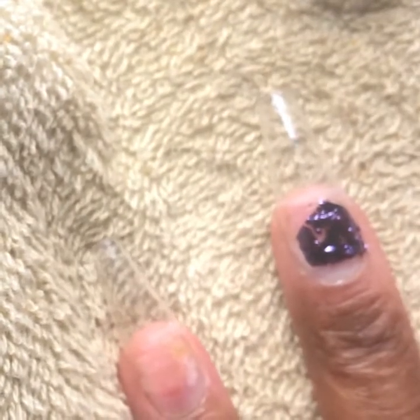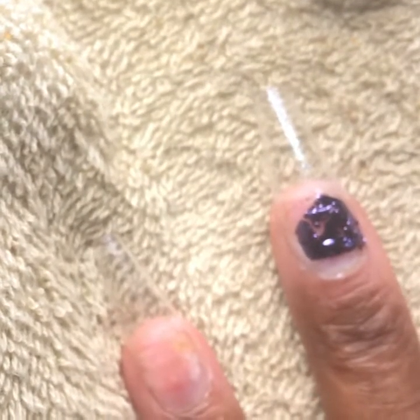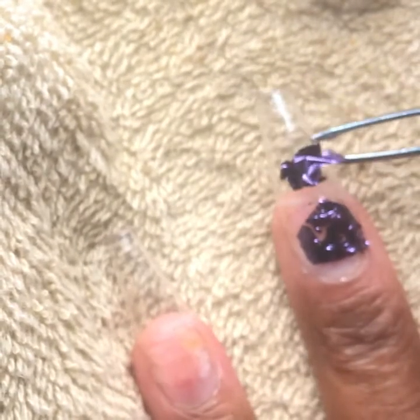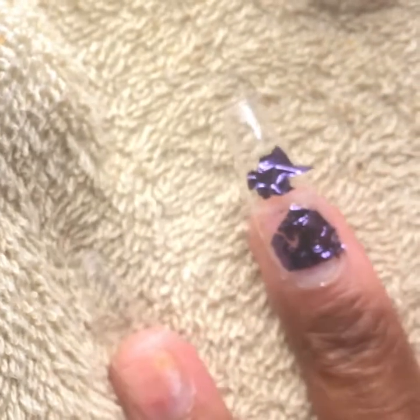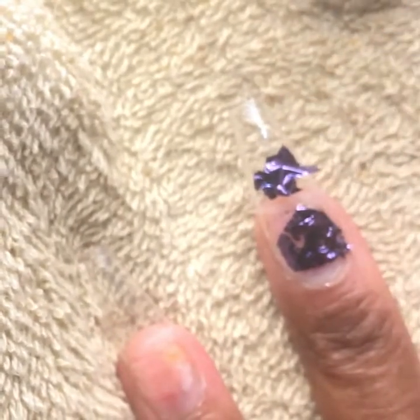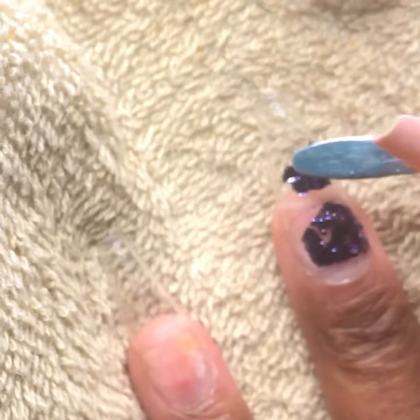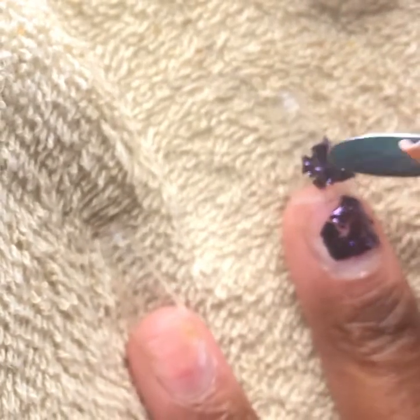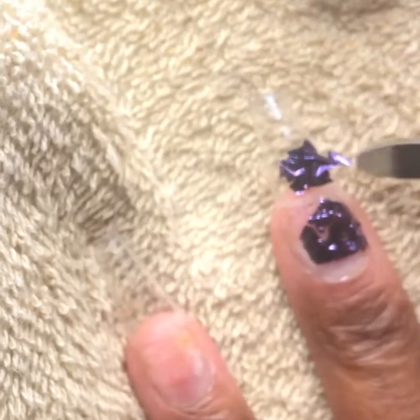So then we're going to continue with putting more of the clear polish on, and then we're going to put more purple foil on. We're going to continue in that rhythm, putting it in random areas and placing it like so.